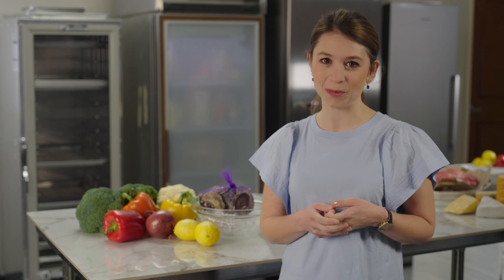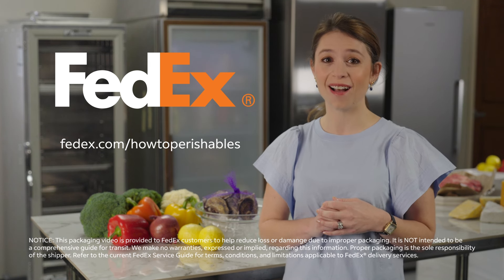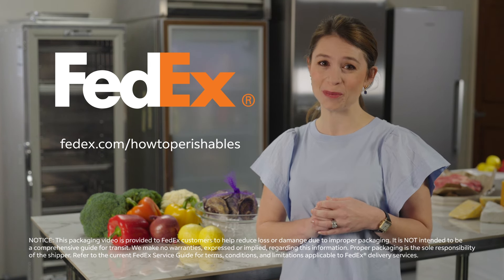Now that you know how to pack perishables, you need to consider your shipping options. Make sure you choose a service with a delivery commitment at least 12 hours less than the maximum amount of time you're willing to leave your cold foods in their packaging. For more on how to pack perishables and shipping options, visit fedex.com/how-to-perishables.